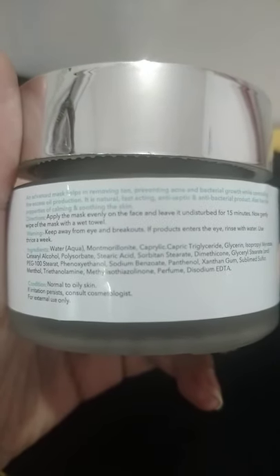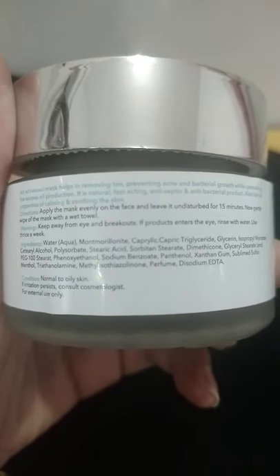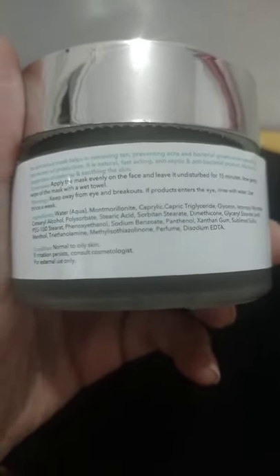The ingredients include water, caprylic acid, glycerine, isopropyl alcohol, stearic acid, BHT, dimethicone, glycerol stearate, phenoxyethanol, sodium benzoate, xanthan gum, sublime sulfur, triethanolamine, methylisothiazolinone, perfume, and disodium EDTA.